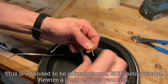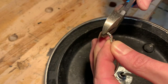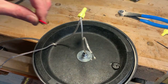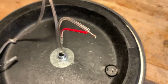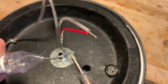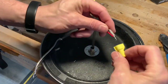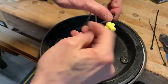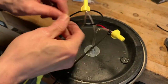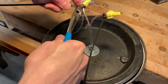I twisted the neutral wires coming from the plug and the lamp socket together, tinned them, clipped them, and installed a wire nut. My switch came with little leads that had connectors on them, so I twisted those leads together onto the hot wire, tinned them, and installed wire nuts. I also used some zip ties to hold the wires together so they couldn't be pulled apart — on top of wire nuts and solder this was definitely overkill, but I did it anyway. Then I attached the leads to the switch, noting that this switch and leads are rated for 120VAC.